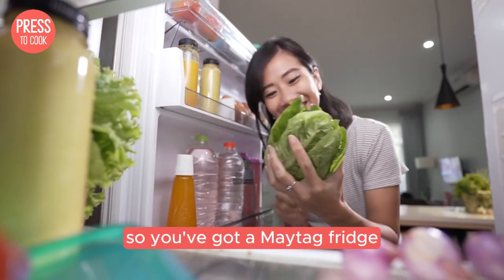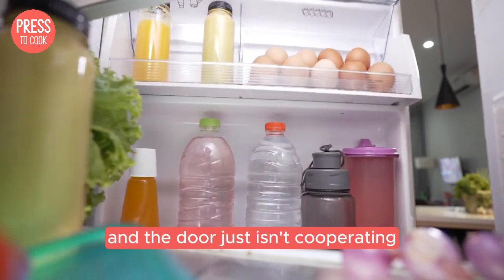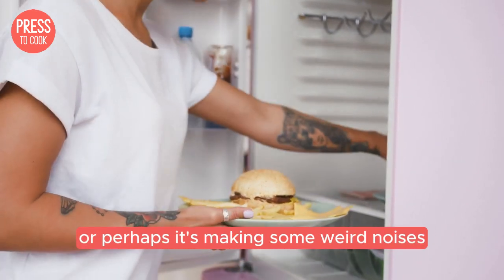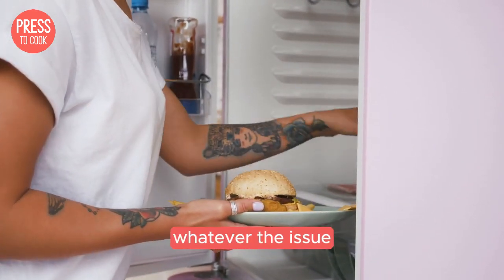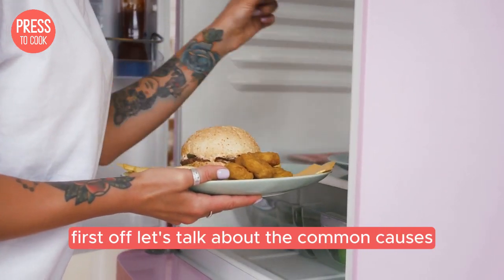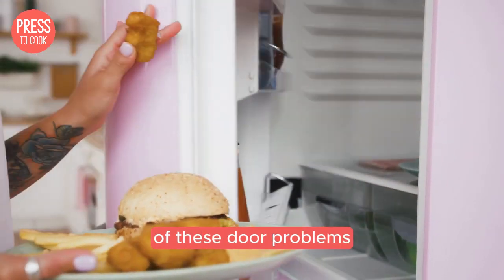Alright, let's get started. So you've got a Maytag fridge and the door just isn't cooperating. Maybe it's not closing properly or perhaps it's making some weird noises. Whatever the issue, I'm here to help you figure it out and fix it. First off, let's talk about the common causes of these door problems.